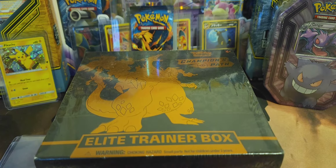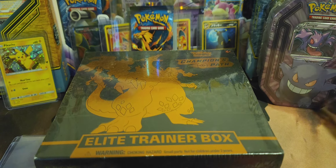Hey, what's up YouTube? I'm back - same night. We just opened that Battle Styles ETB, and I was getting ready to go to bed, but I just couldn't wait. I had to bring out the old Gengar tin, which, as you know, that's my profile picture. That's what got me back into Pokemon right there.